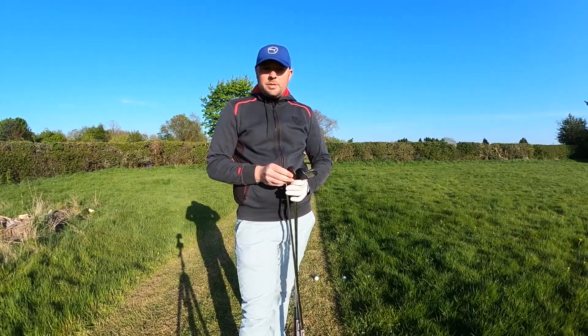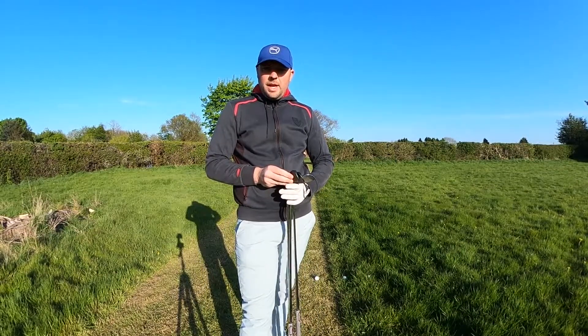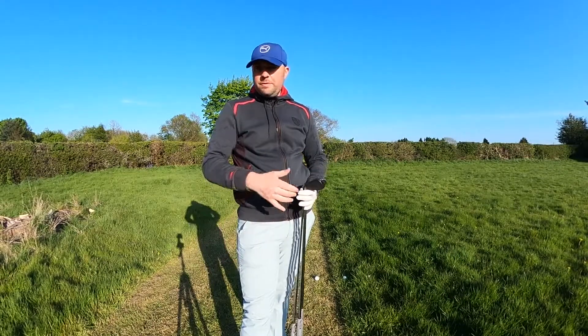I see a lot of my amateur players going for their longer irons, going for their hybrids, going for their fairway woods from all three lies.